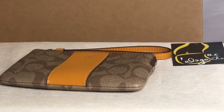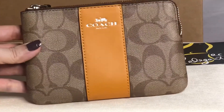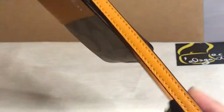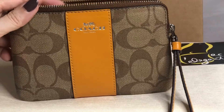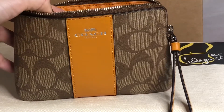Hey everyone, this is Pamela. Right now I'll be showing you this small corner zip bracelet from Coach. It has a wrist strap as it is a wristlet. The hardware is in silver, and the color of this is khaki tangerine signature.